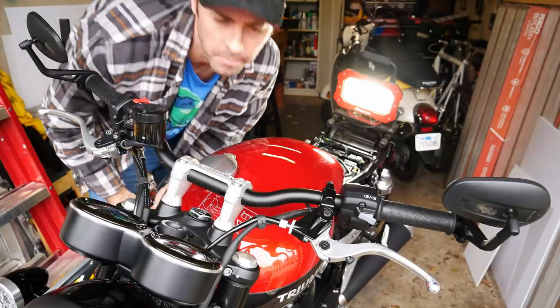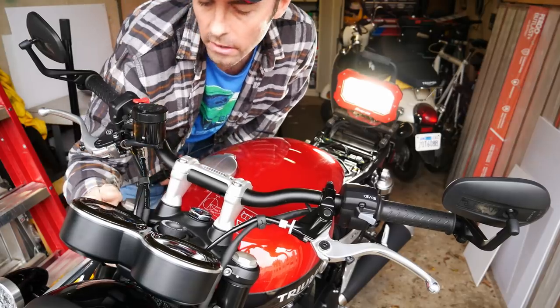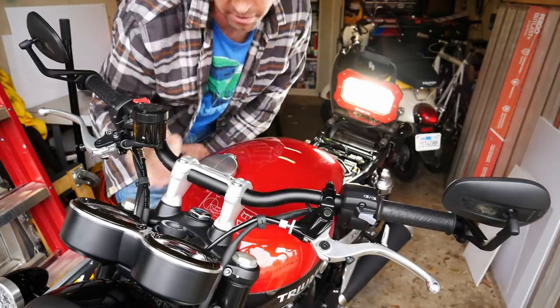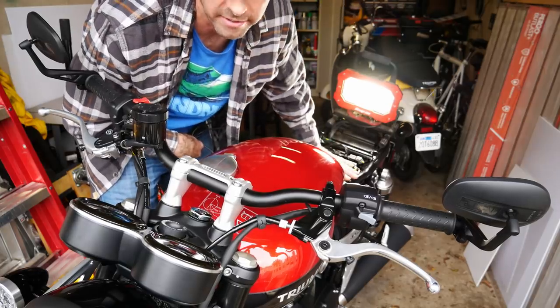I think I'm going to start up here, have some slack for the phone, and then I'm going to follow all the wires and cables down, follow all the power and everything through and underneath, strap it in, and then leave all the slack under the seat.